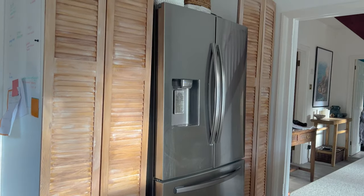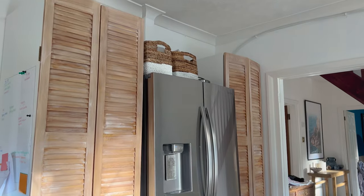Stay tuned for Part 2 where I'm going to finish off these cabinets. I'm also going to do a massive pantry declutter — clearing it all out and organizing it so it looks just as good on the inside as it now does on the outside. Then we'll move on to the next project.